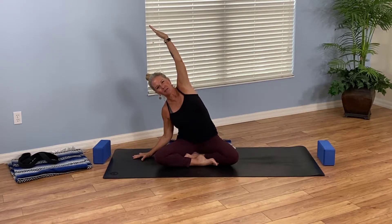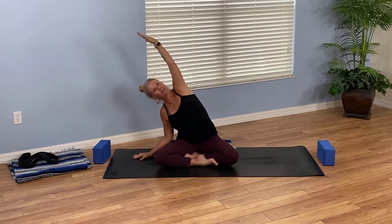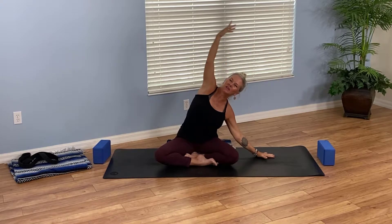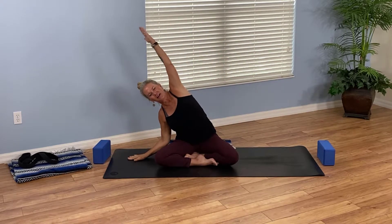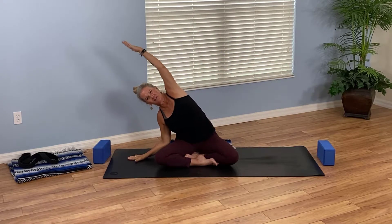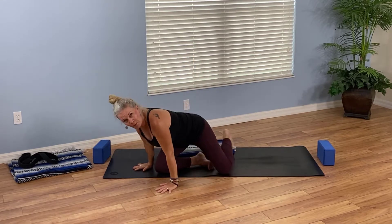Let's invite a little flow into this side body stretch: inhale reach high, exhale left hand down right arm over, breathe in, rise up, exhale to the opposite side. One more time each side: inhale center, exhale tilt over to the left, breathe in rise up, and breathe out to go right. Next time you come all the way up, reach both arms high and bring your hands down.